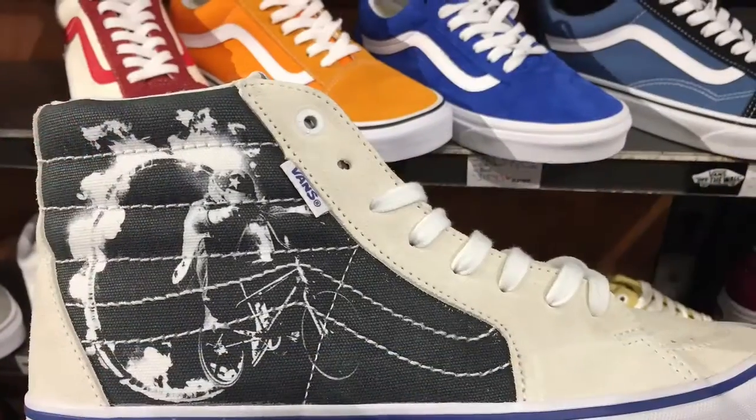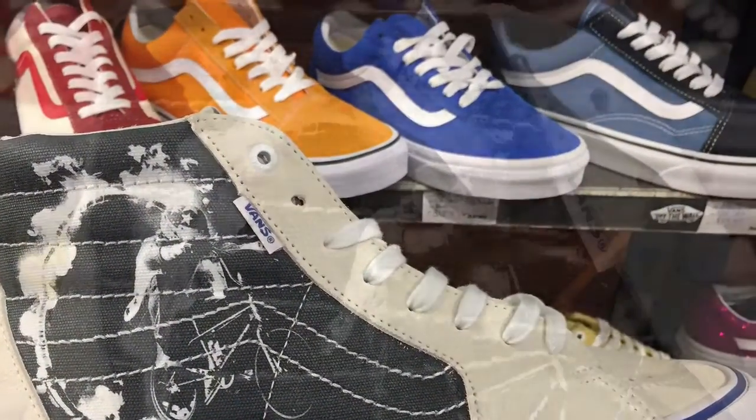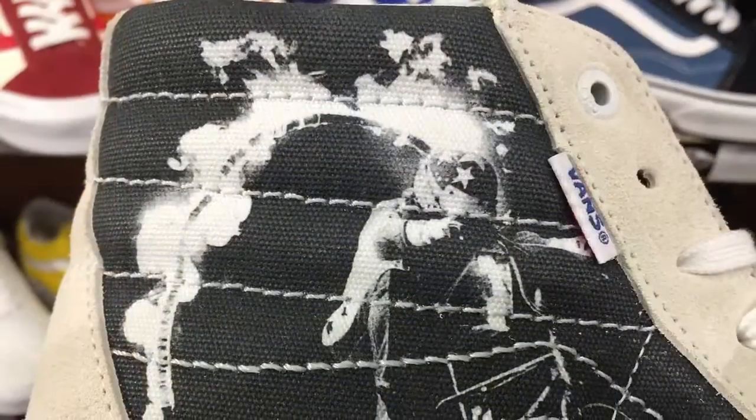They've been working together for like 40 years. So this one caught my eye when I walked into my local mall the other day. And what you see on the side there is a graphic of Bob Harrell doing one of his tricks. He's a BMX legend.